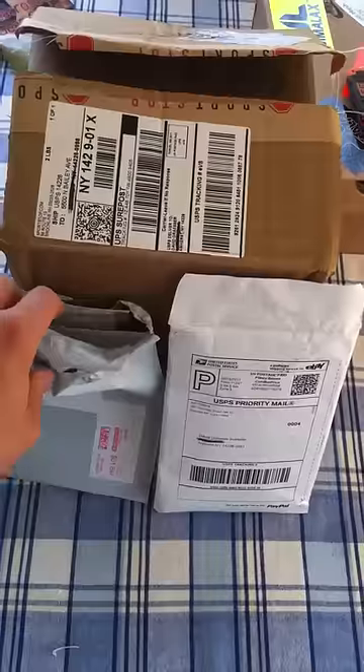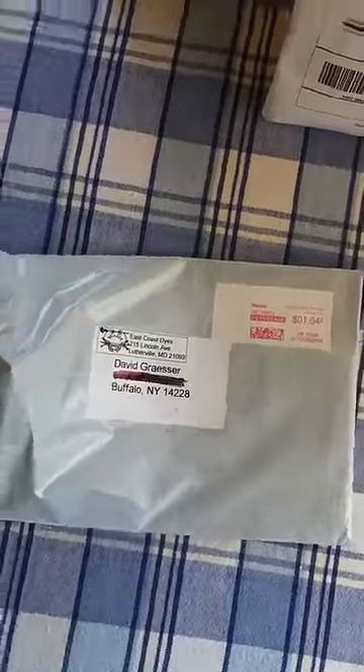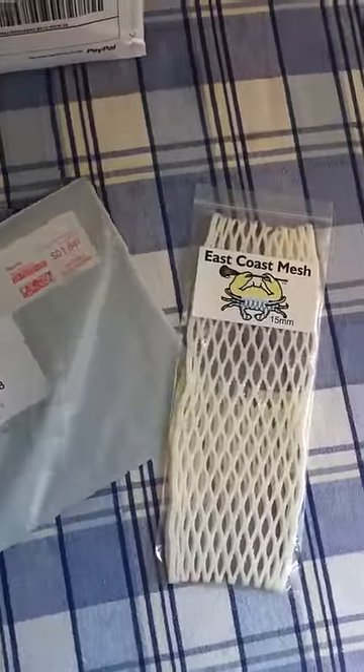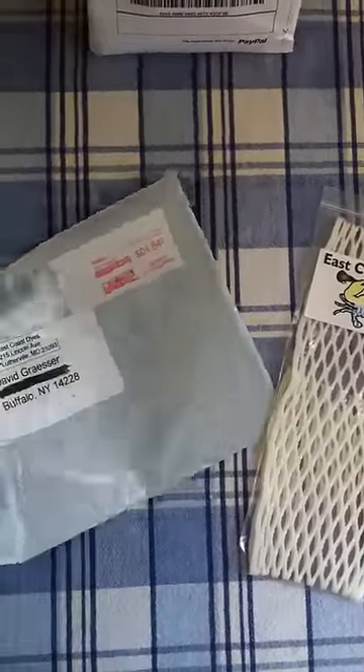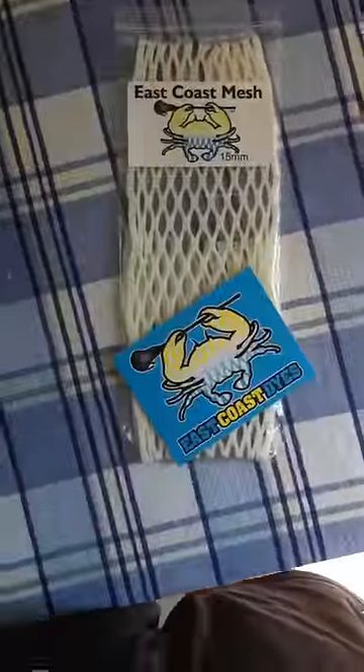Let's get into the smallest to largest. We got this piece of mesh here — just a piece of white 15mm — and a blue East Coast Dyes sticker.